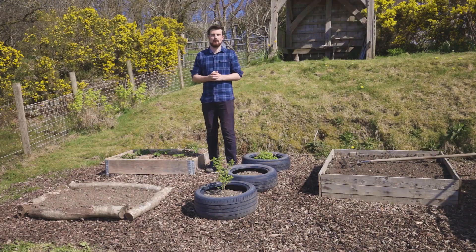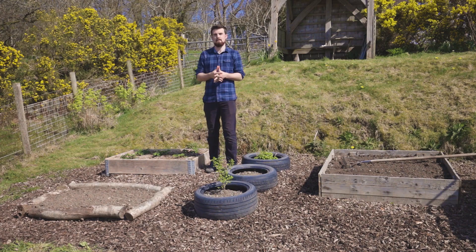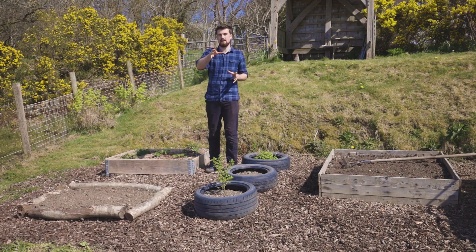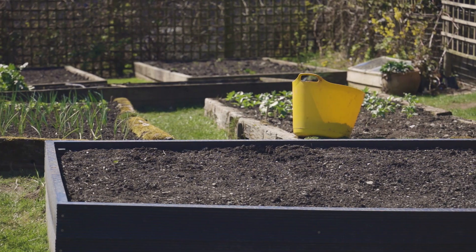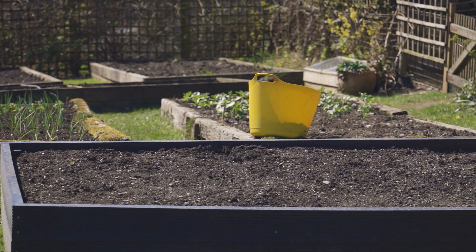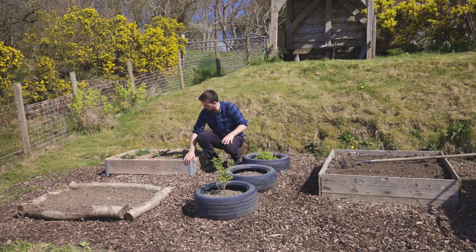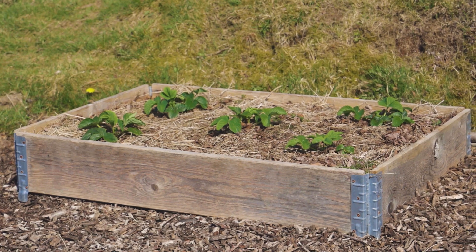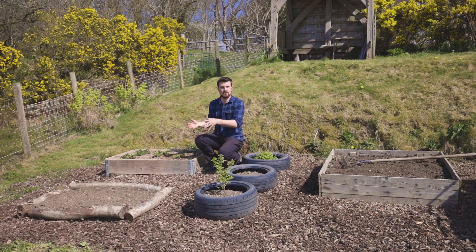Now you have a sunny spot and you know the size you want. The next thing is what to build a raised bed out of. The previous raised bed I was sitting on was built out of 100% recycled plastic — non-leaching plastic that can last for decades, but it is quite expensive. If you're on a budget, pallet collars are a great alternative. You can source them for free or buy them cheaply from builders' merchants, and they work as an instant raised bed you just pull out and grow straight into.